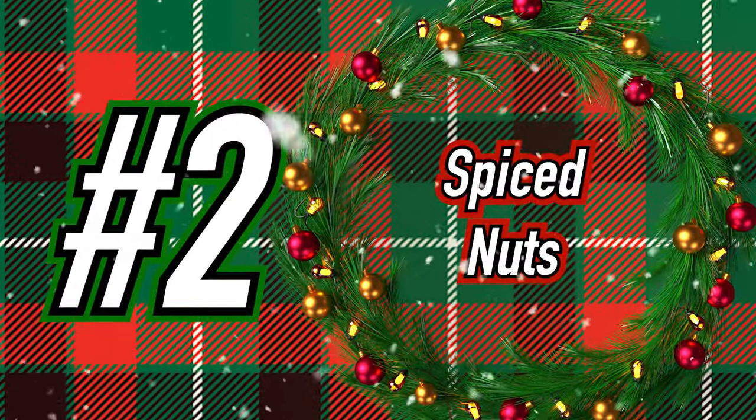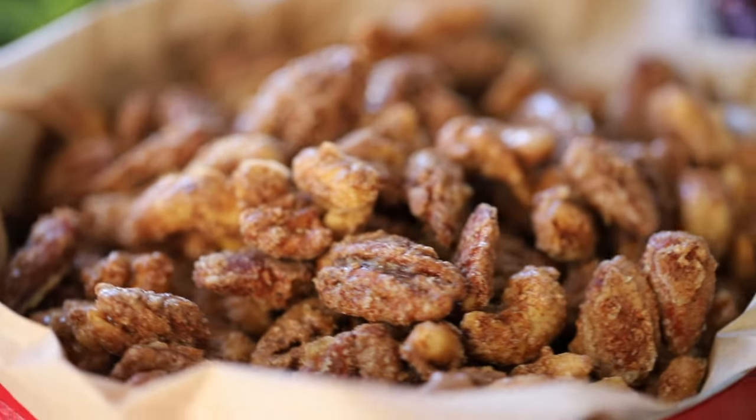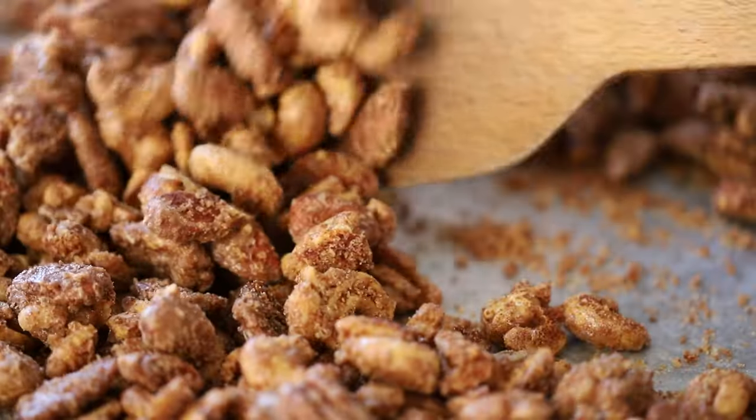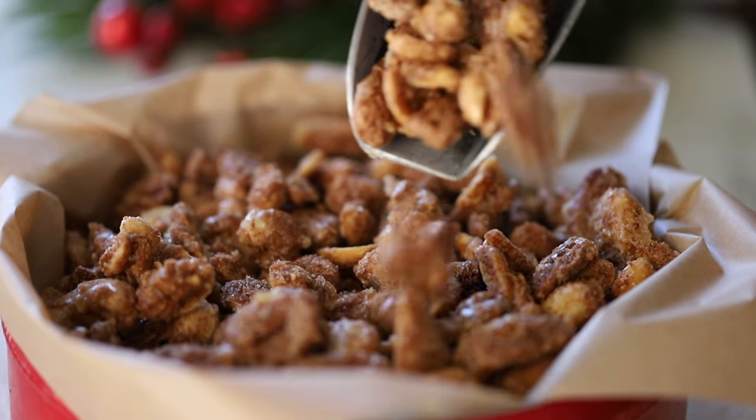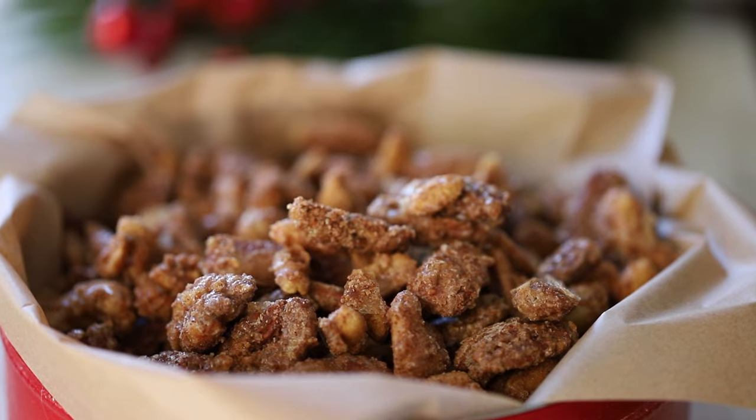On to recipe number two: Naughty and Nice Spiced Nuts. These are the quintessential holiday treat — a little sweet, a little heat, and a whole lot of good. Trust us, when you serve these, your guests are going to go nuts. I'm nuts for these nuts. They're that good. Let's get going.